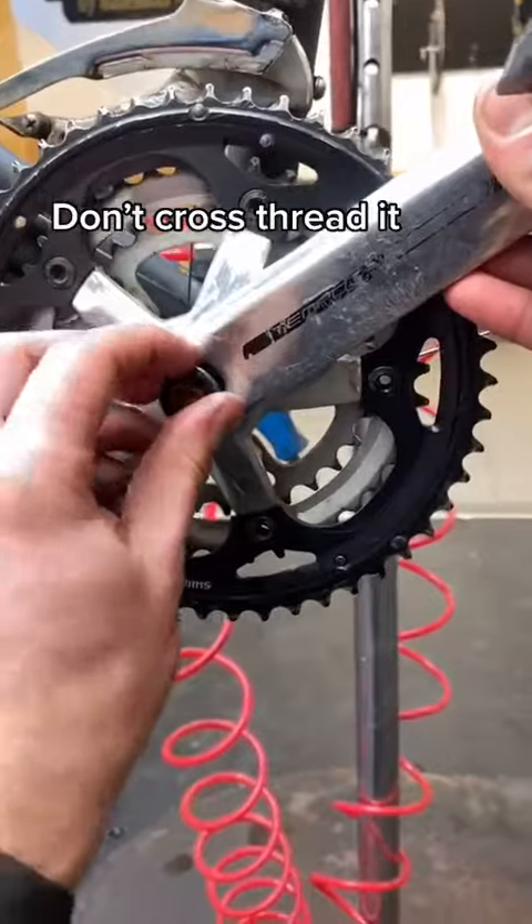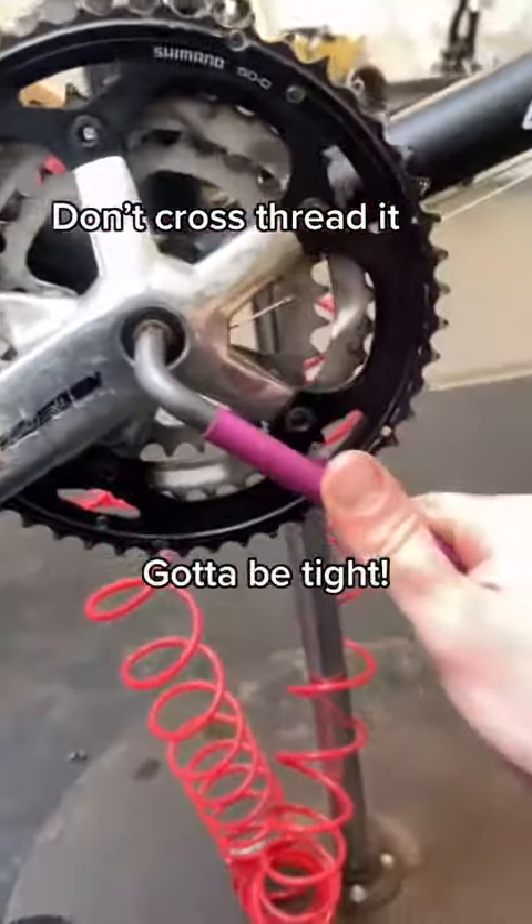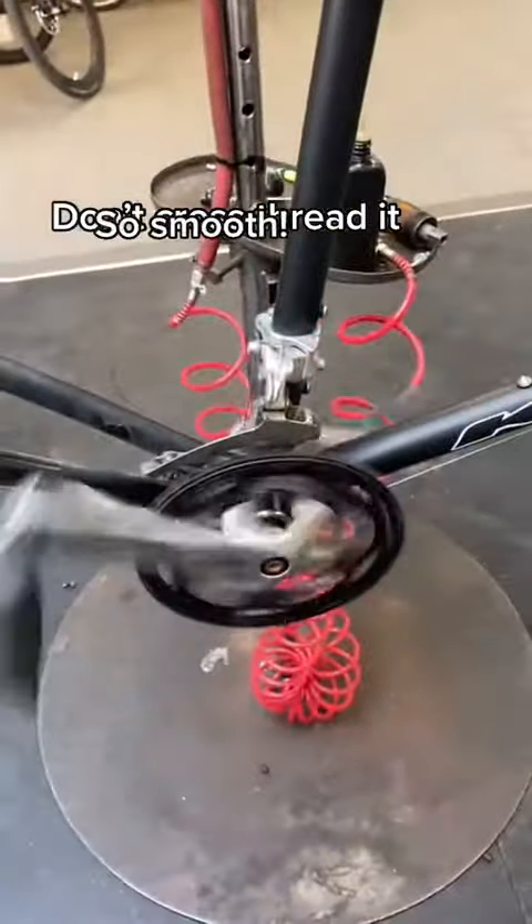Crank set. Big bolt. Gotta be tight. Other side. So smooth. Ten minutes to finish.